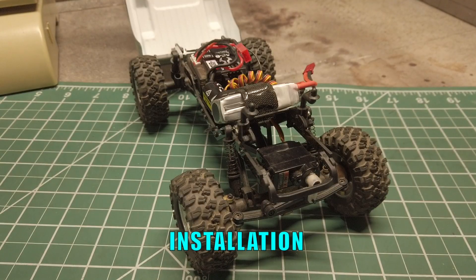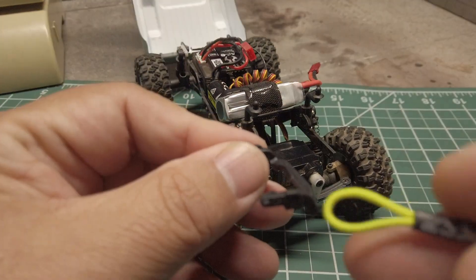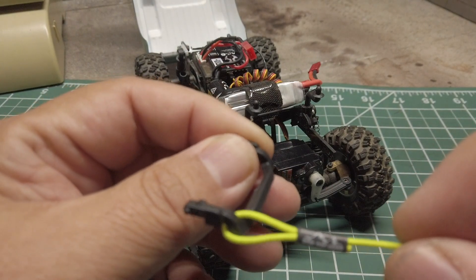The installation is pretty straightforward. You basically remove the two screws holding the front bumper mount and remove the bumper. Then slide the loop end over one of the bumper mounting posts and reattach the bumper.